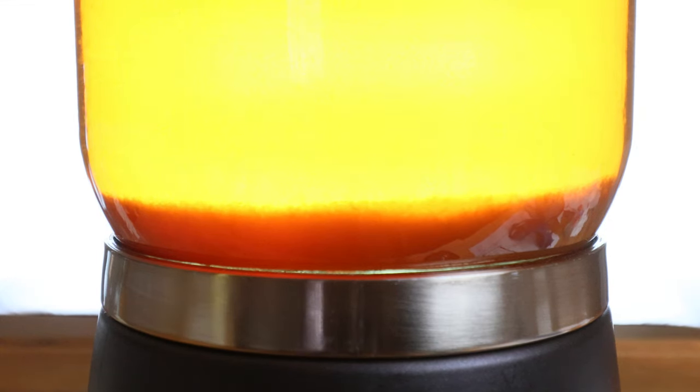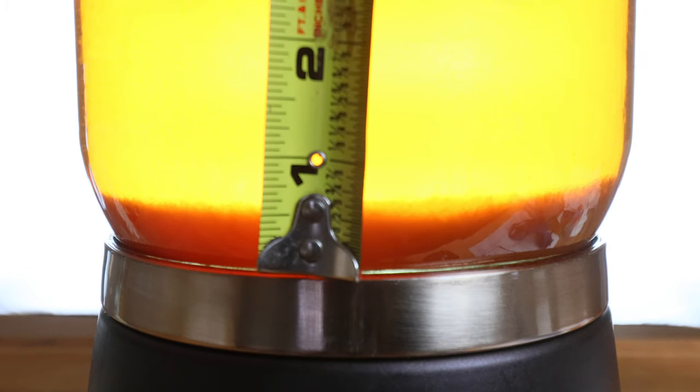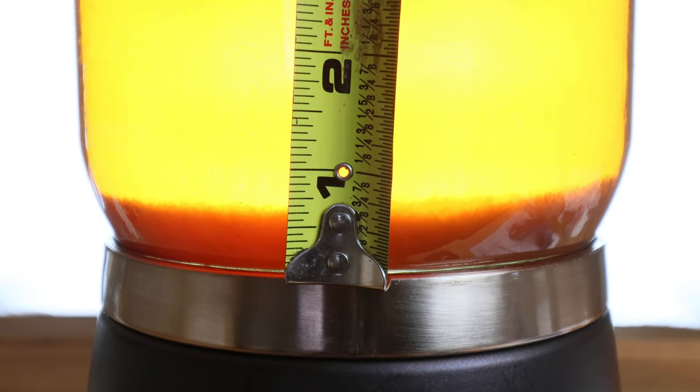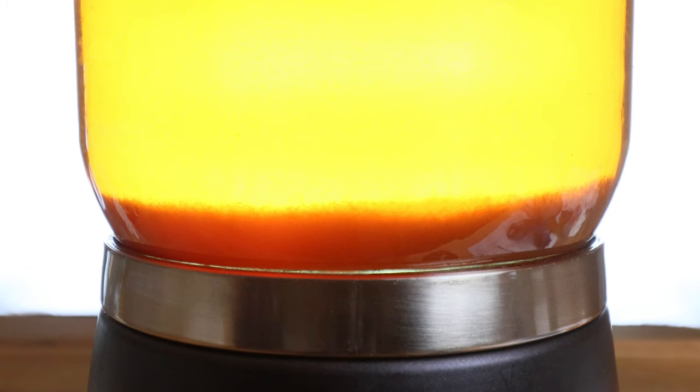Now I've allowed this to sit overnight and a lot of the solids have already begun to settle out. In fact, we're looking at really less than an inch — more like three quarters of an inch of sediment remains. Now there are particles still in suspension and I'm going to give this another day or two to let most of that settle out. But then I'm just going to go ahead and rack them into bottles, because the experiment has proven that you can let most of these particles settle out in the carboy as opposed to letting them settle out in the bottle.